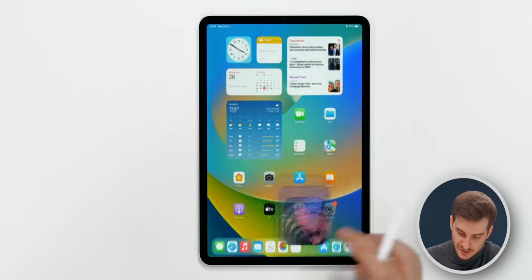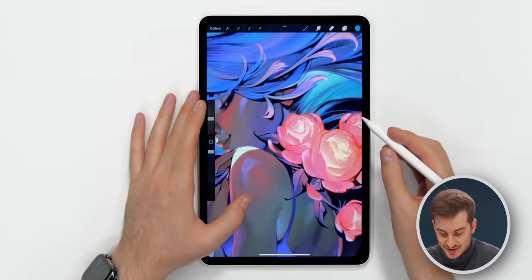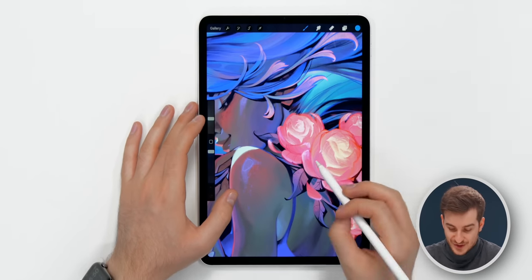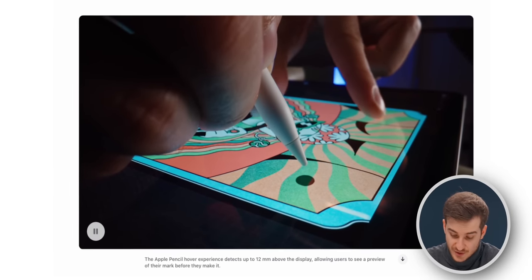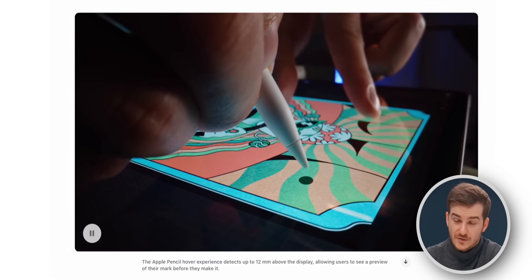When I was using Procreate to sketch, I constantly had to undo when adjusting my brush size. But in the new version, according to Apple, you can just adjust the brush size very easily and then see it adjusted live via the Apple Pencil Hover feature.